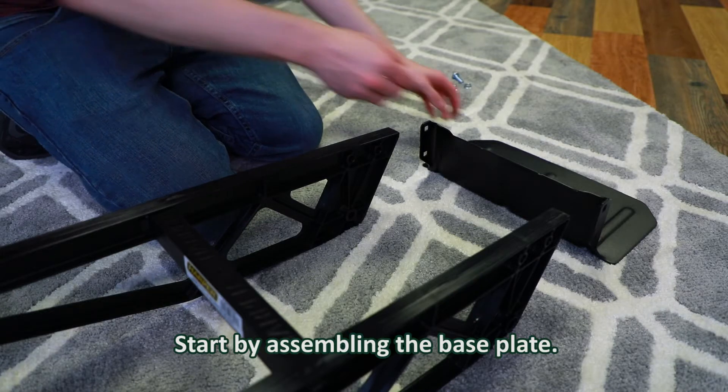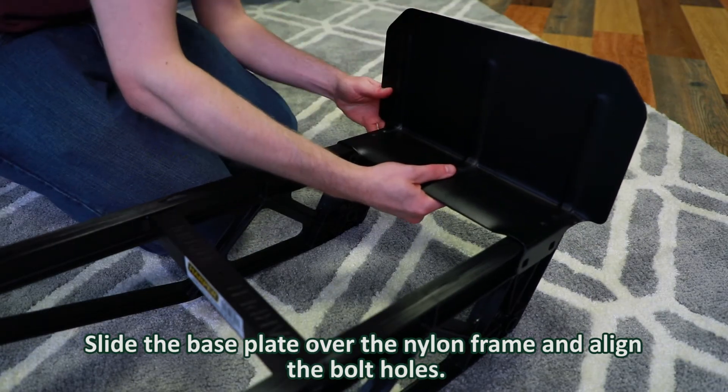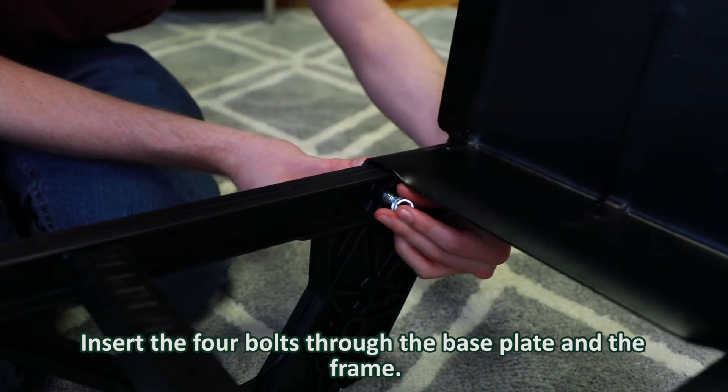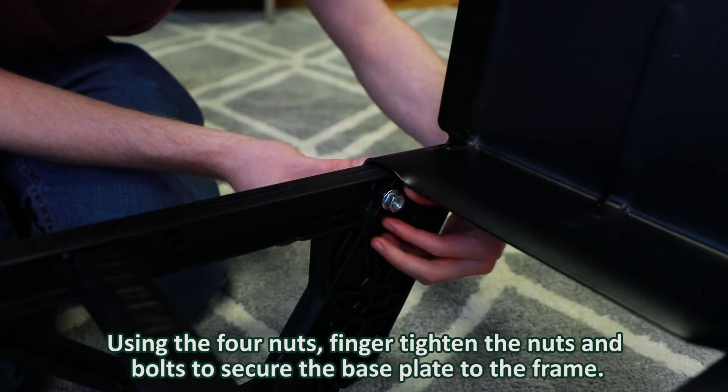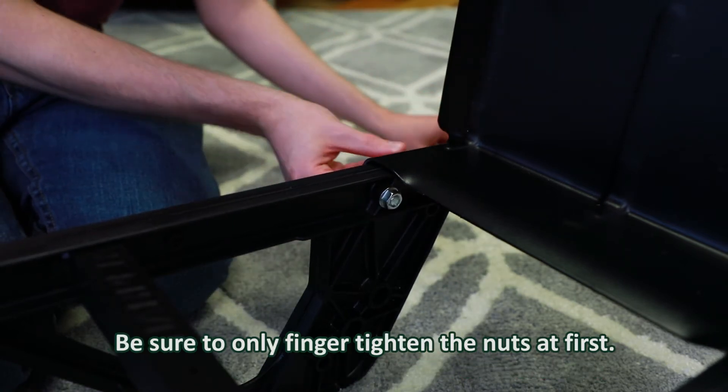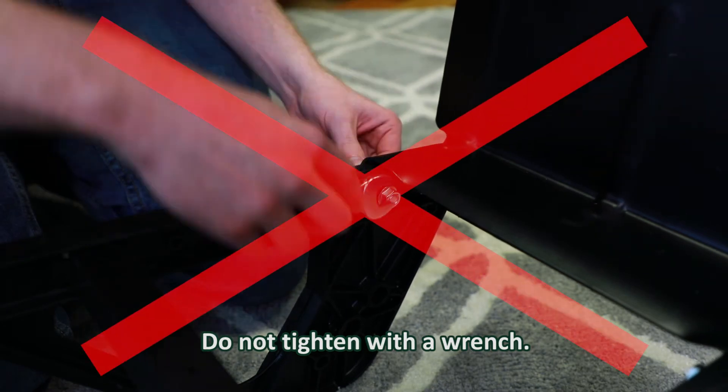Start by assembling the base plate. Slide the base plate over the nylon frame and align the bolt holes. Insert the four bolts to the base plate and the frame. Using the four nuts, finger tighten the nuts and bolts to secure the base plate to the frame. Be sure to only finger tighten the nuts at first. Do not tighten with a wrench.